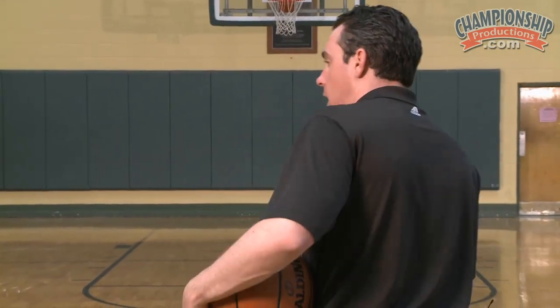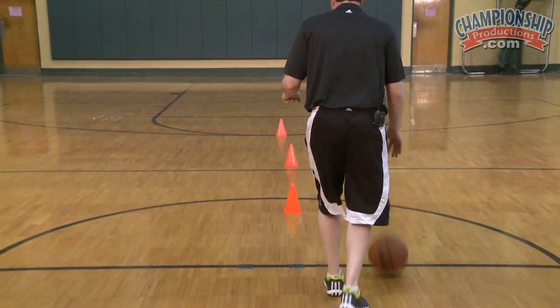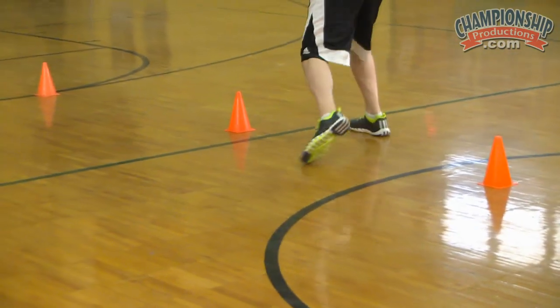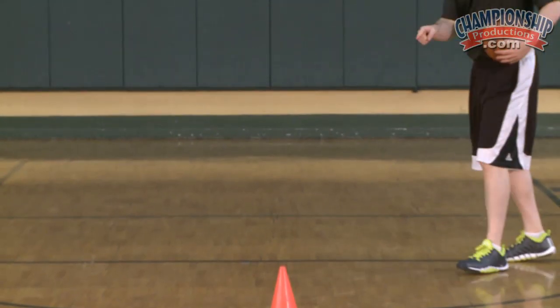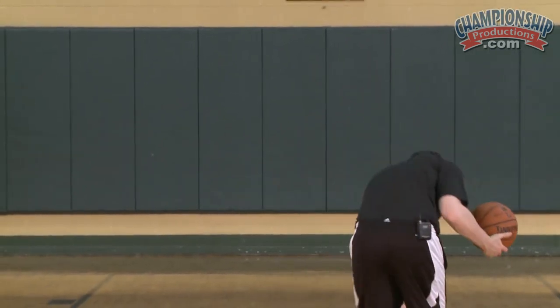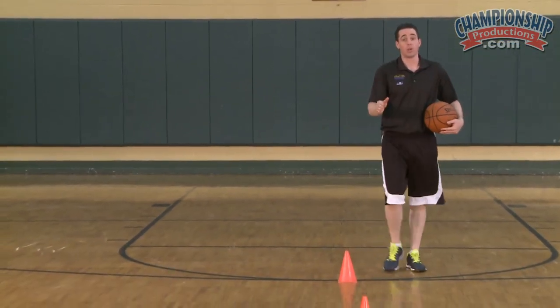Now notice the detail of my footwork and my hands. I'm here, I'm here, selling it, here, one dribble, selling it, here, one dribble, here, then one more dribble, shot. On this last dribble, you really want to get low. It's going to be inside-out, and then boom — one-two step, shot. No hop, one-two.